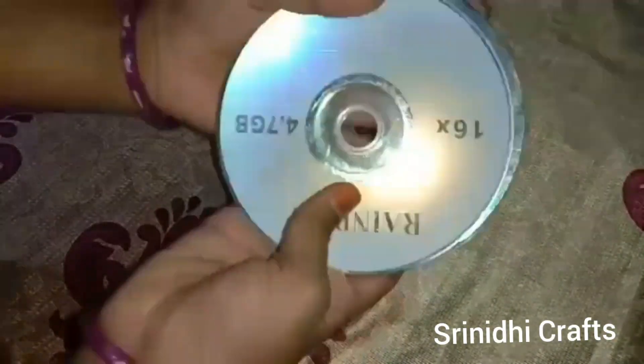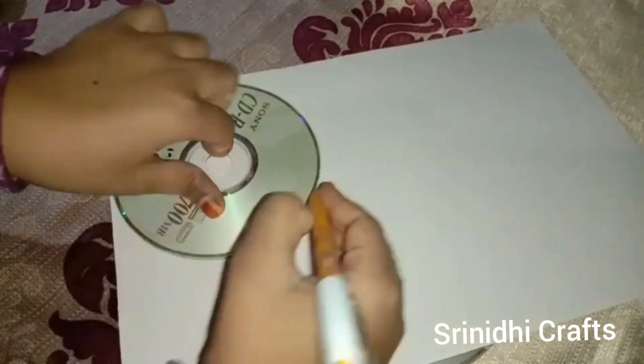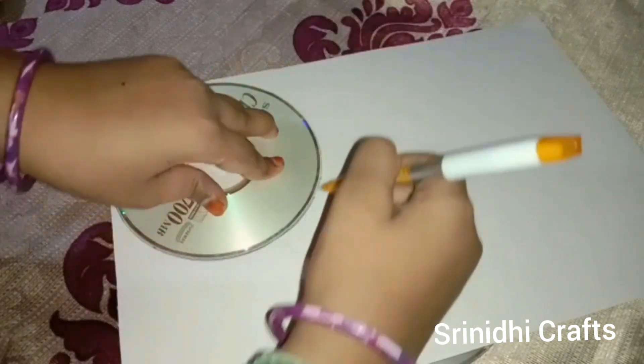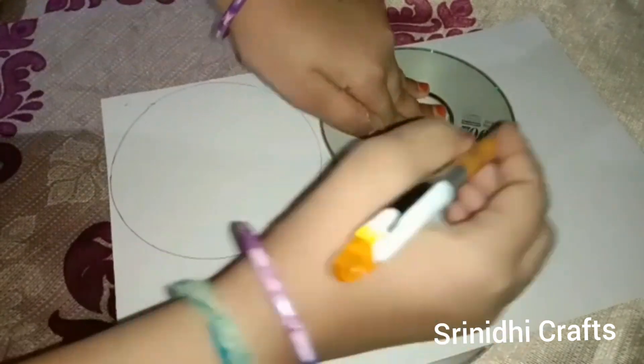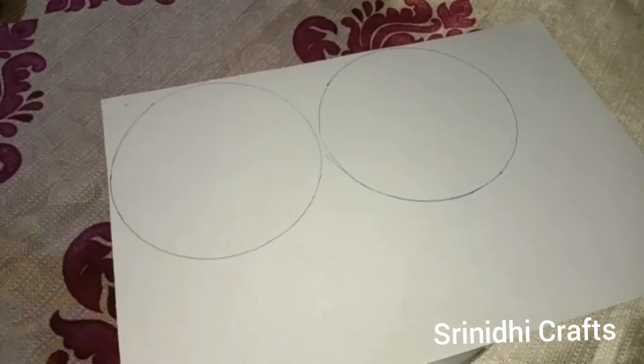Take two empty CDs. Take glitter paper of your choice — you can take any color of glitter paper. Take a CD and draw a circle shape on it. Draw two circles, then cut them out.